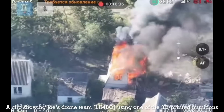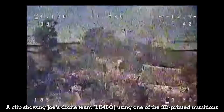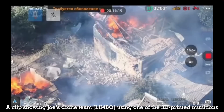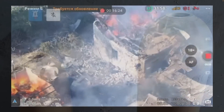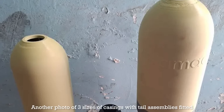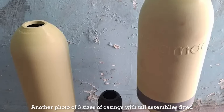This short video from Joe just goes to illustrate the importance of 3D printing in the development and manufacture of drone drop munitions. The 3D printed cases are loaded with explosives and shrapnel, which can then be fused ready for deployment in the field. The 3D printed designs have only grown more sophisticated, evolving originally from printed tail sections and nose cones.